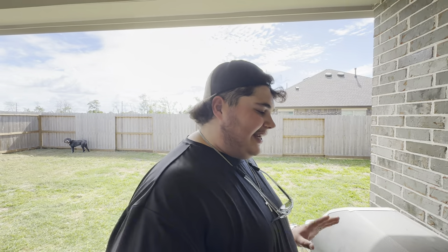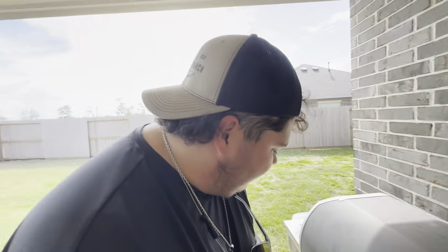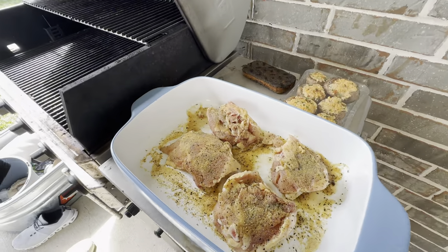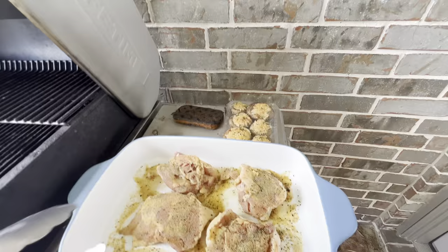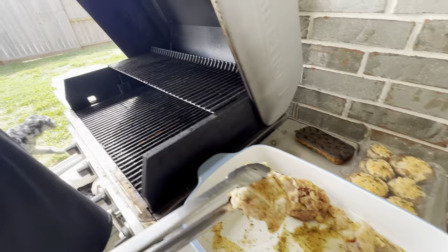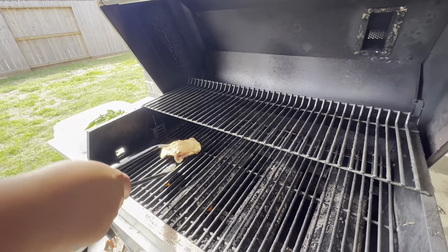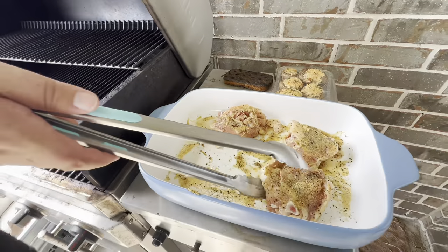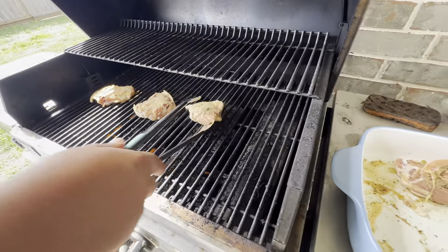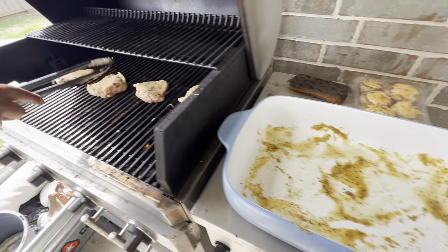The grill is cleaned up, hot, and ready to rock. I'm going to run it at about mid-high for the chicken. She is screaming! Using our clamps from Danco, I'm placing the chicken thighs skin-side down to crisp up the skin — listen to that sizzle! I can already smell that seasoning, the Cavender's smells so good. All right, we've got all our chickens on.